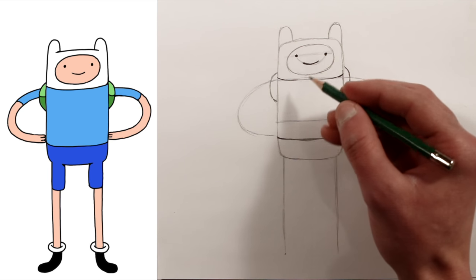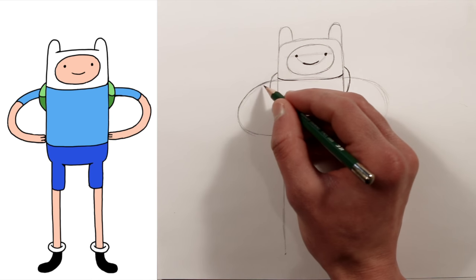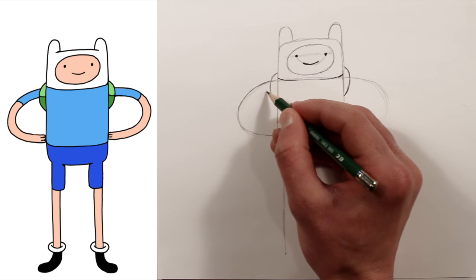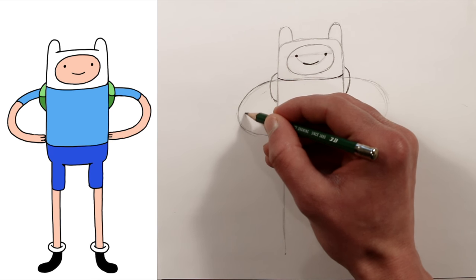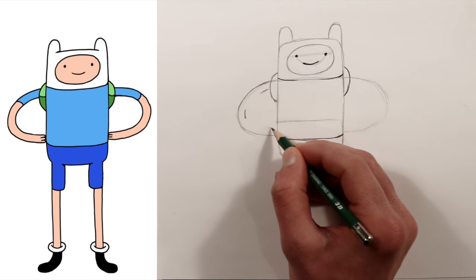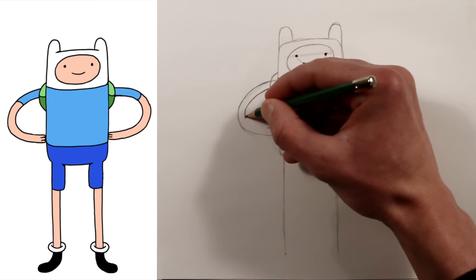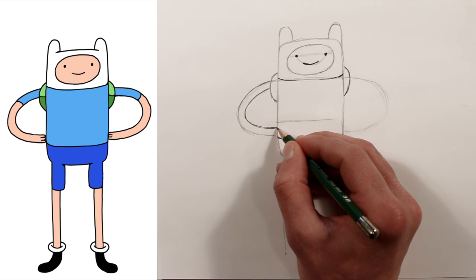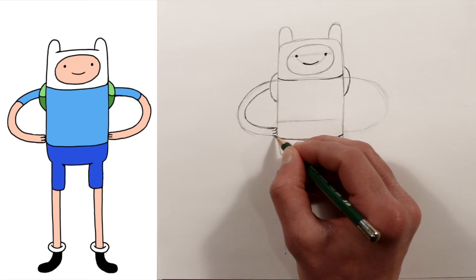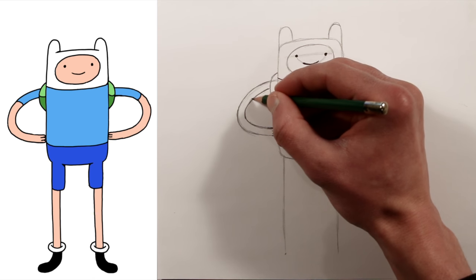Now we will finish the arms. This guideline we drew earlier can just be the outer part of his arm, and we'll come in a ways and imagine the same arc only coming inside. I'm just going to draw a little guideline here, here, and here for his hand, and now we'll just connect these guidelines. He just has three little fingers — one, two, three. And his sleeve goes right here.